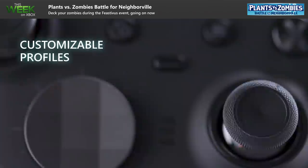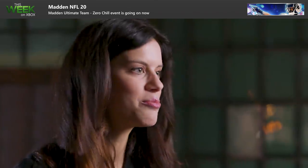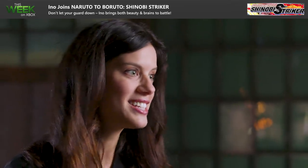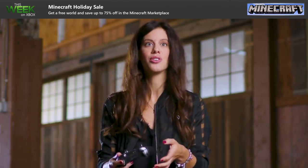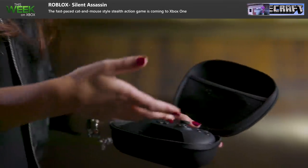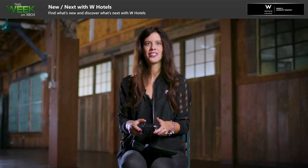You can set different profiles on the controller, which really helps if you're switching between games and playing a lot of different titles. I have one profile for Gears, one for Halo, and one for Destiny. The cool thing is that the profiles actually roam with you — it's not tied to your console, it's tied to the controller. Just imagine showing up with this controller at a friend's house. I cannot imagine living without it nowadays, honestly. It actually made me a better Gears player by using this controller alone. It's so good, I love it.